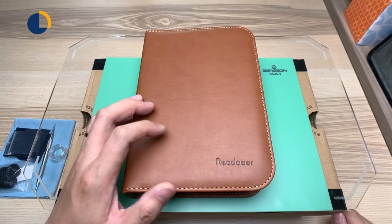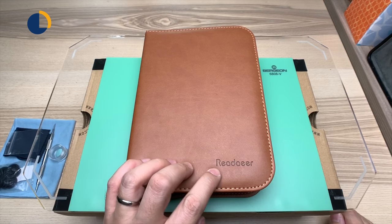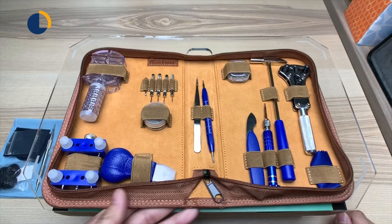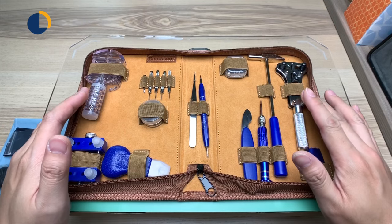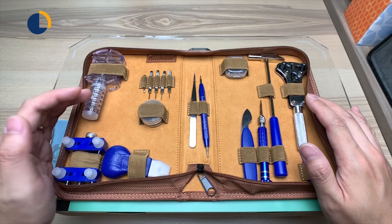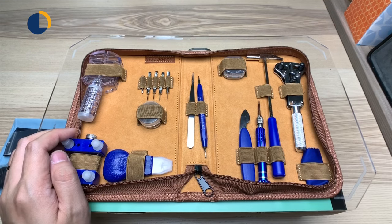I picked up this ReDeer brand watch kit. Let's open it up. Inside you can see everything that comes with the kit — everything else is on the side and I'll show you later. Let me walk you through tool by tool so you have a better understanding of what you're looking at.